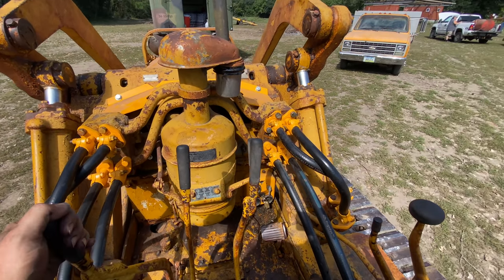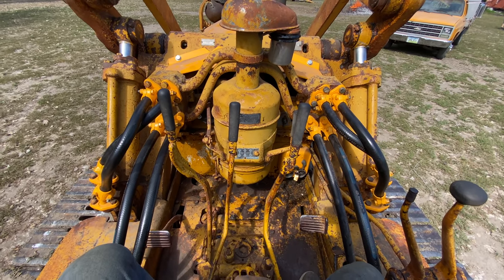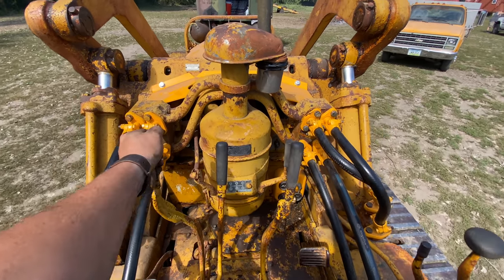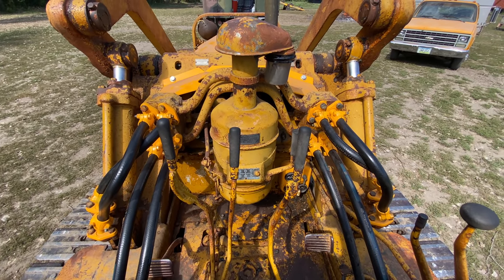It looks like it's alive again. I want to try fourth gear now, because if it won't move in fourth gear then I know the clutches aren't adjusted right. It moves just fine, so it looks like I've got it readjusted.